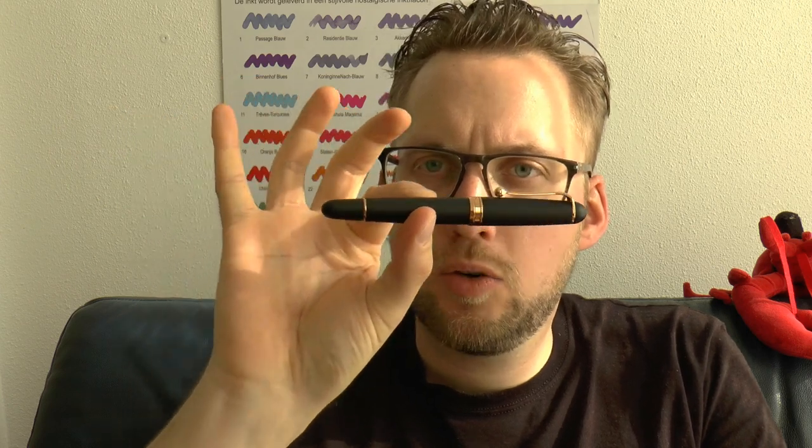Having said all that, I think it's a very interesting package, the Aurora 88. If you want measurements, they're on the website sbabbrown.com, as well as high resolution pictures. IguanaCell, thank you for lending me this pen — I really appreciate it, because this is a model I've wanted to review for quite a while.